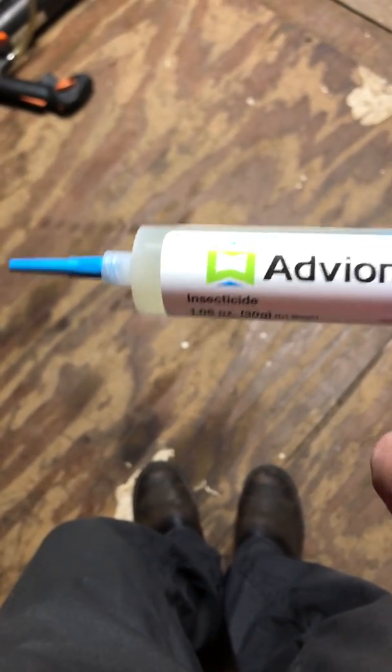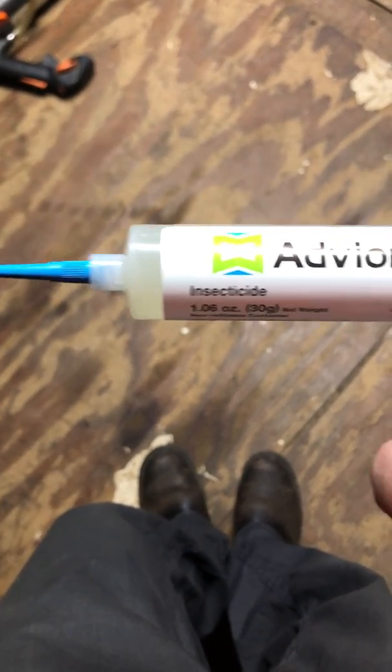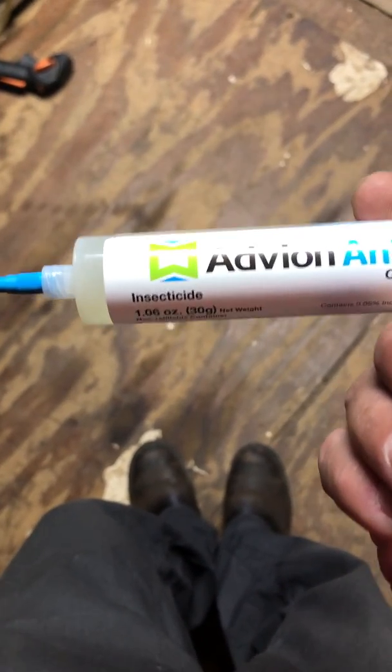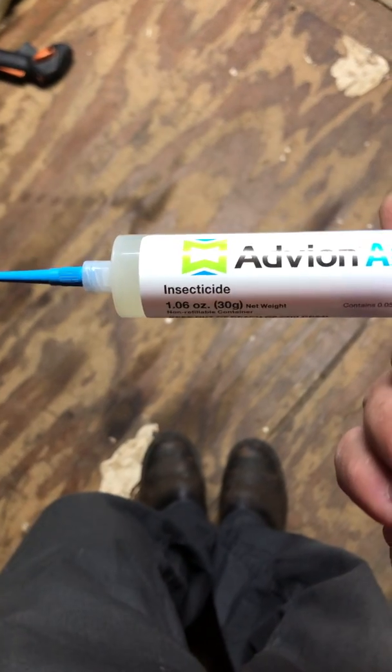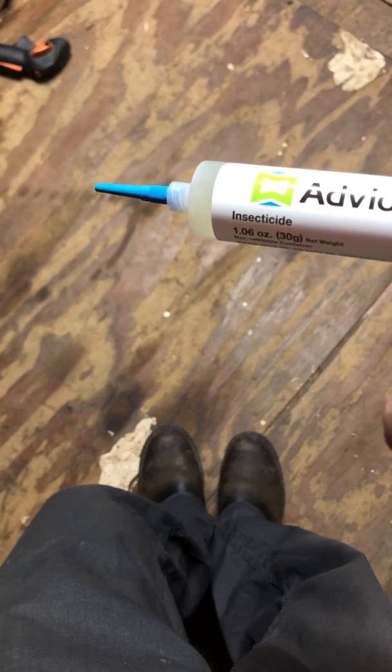The difference between this and roach bait — where we were talking about with roach bait you only want to do BB size, half a gram applications — we're not caulking things with the Avion. You can run larger lines along those areas where you may have ants feeding.